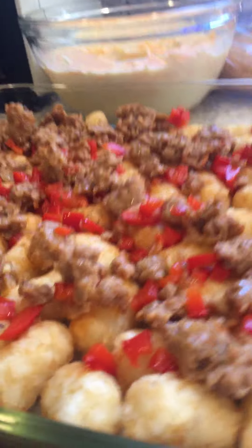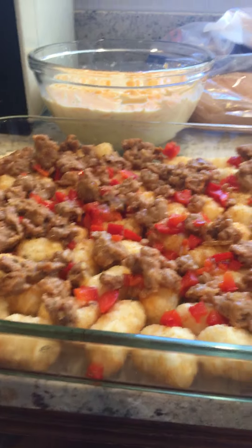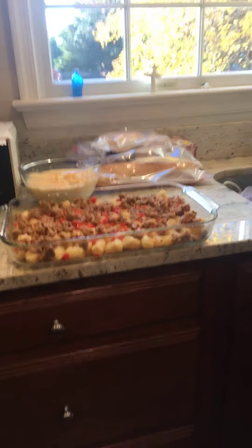There's some bell peppers, there's some sausage, eggs, onions, and some tater tots. And milk and eggs.